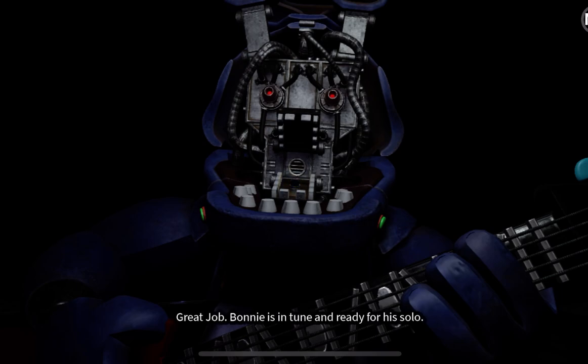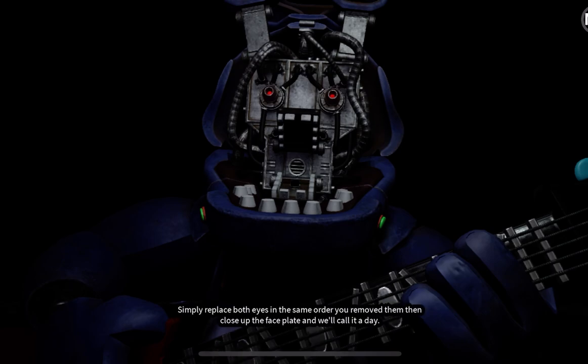Great job! Bonnie is in tune and ready for his solo. Let's close him up. Simply replace both eyes in the same order that you removed them, then close up the faceplate and we'll call it a day.